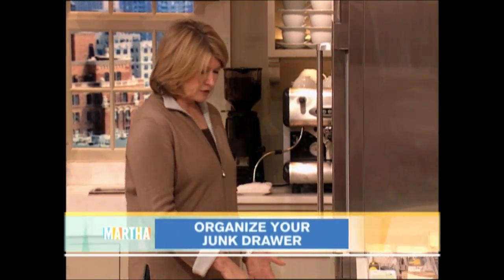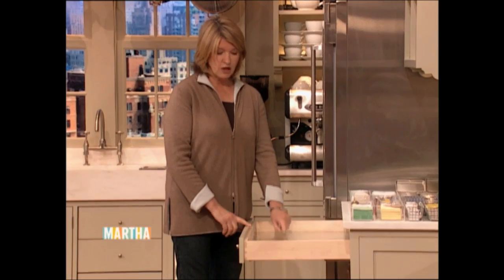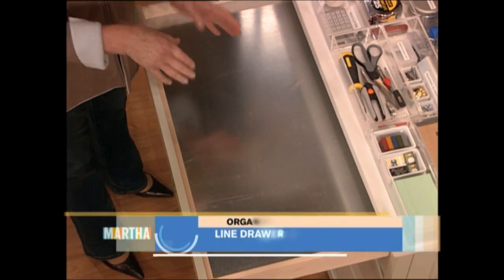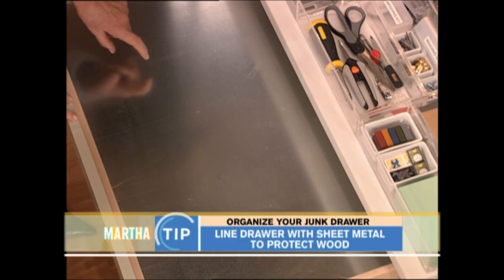Everyone has a junk drawer. I know you all have a junk drawer and this is our junk drawer in the kitchen here on the set. The first thing I do with my drawer is to line it with sheet metal, because you're going to be throwing stuff in there and this protects the wood of the drawers. I think it really looks great and you can just go to the sheet metal guys and they will cut it for your drawers.